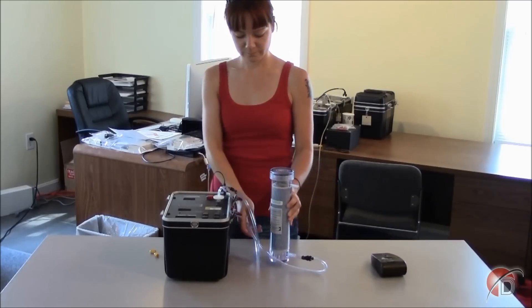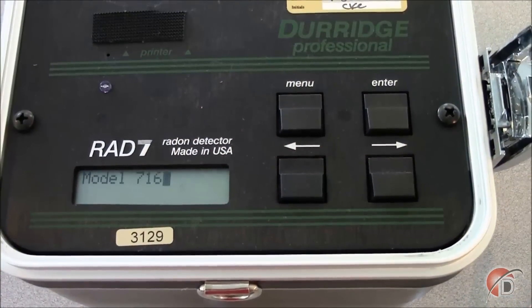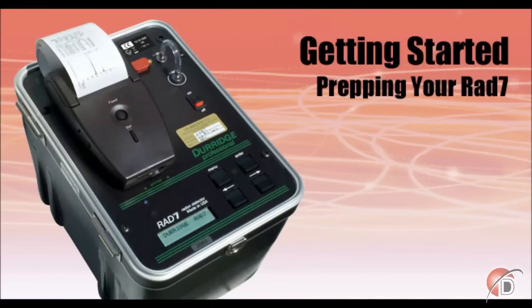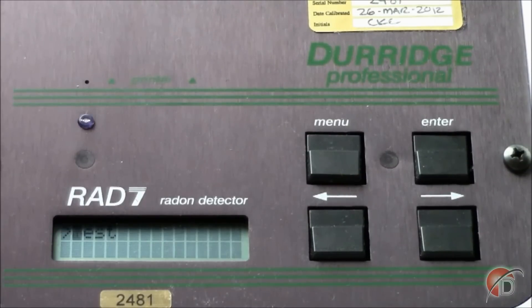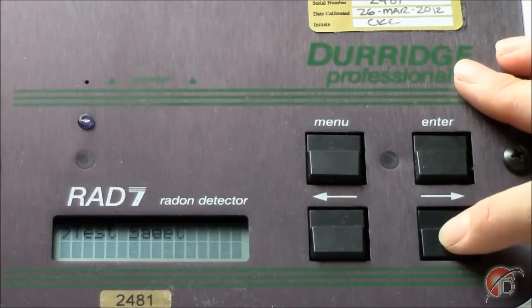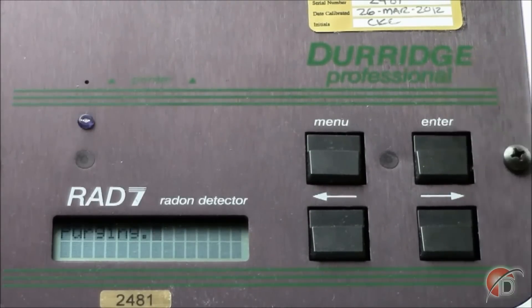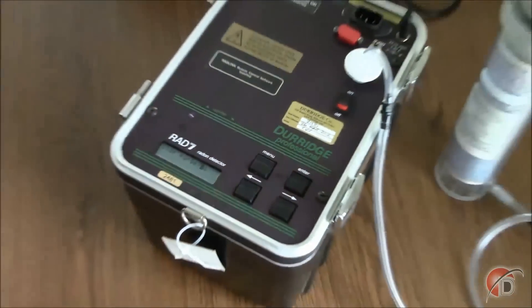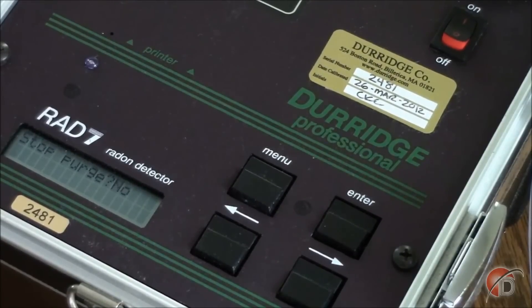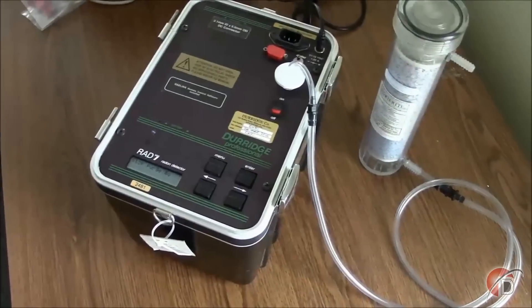Since our RAD7 is already plugged in, we may turn it on. As the RAD7 initializes, you should see the parameters of its last use display across the screen. You may skip this display by pressing the menu button. When the RAD7 is finished initializing, the test screen is displayed. From this screen, press Enter and arrow over to Purge, then press Enter. If you listen closely to your RAD7, you should hear the pump start. Your RAD7 is now drawing in atmospheric air through the desiccant and into its chamber, and emitting the spent air back through its outlet. The RAD7 display will say Stop Purge, but we won't push any buttons until we're actually ready to begin the one-day test.